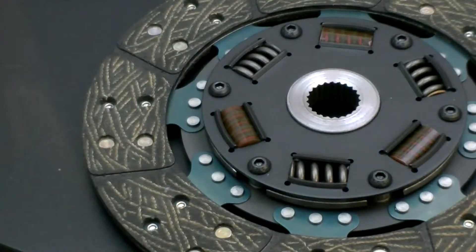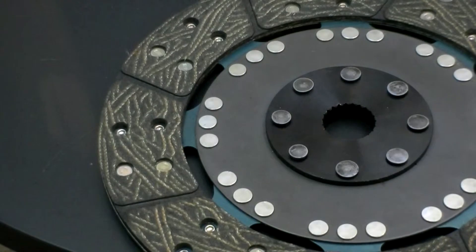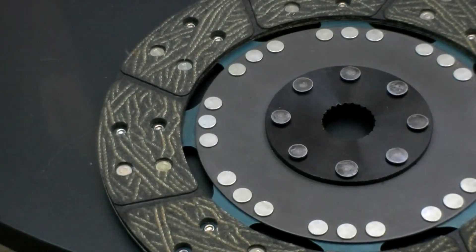For the clutch discs, we're using a steel back organic facing material on each of the discs, and this gives you a real good rotational strength. You'll also see a sprung hub on the top disc. The sprung hub is designed to absorb some of the initial shock on engagement as you're taking off, keeping it from transmitting so much through the drive line. The bottom disc is going to be a solid hub. There are a lot of units out there that have two solid hub discs, and you're not going to get that absorption that you would get with the sprung hub top disc in the Ram unit.